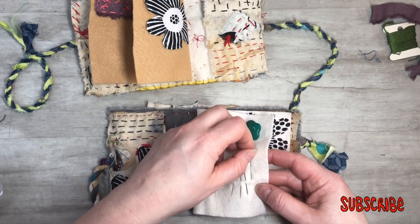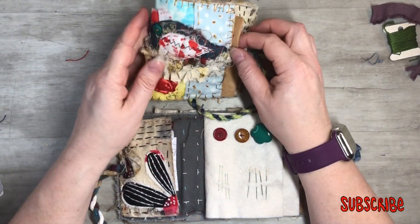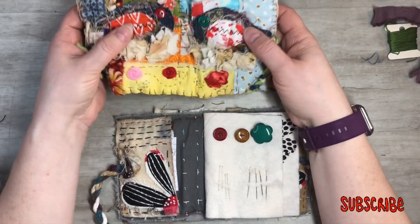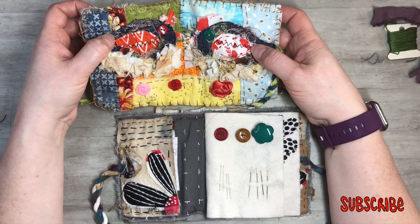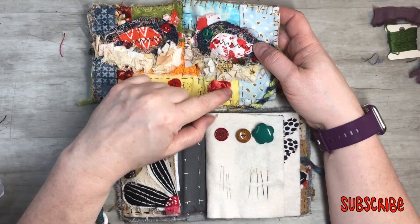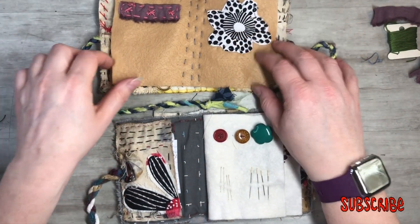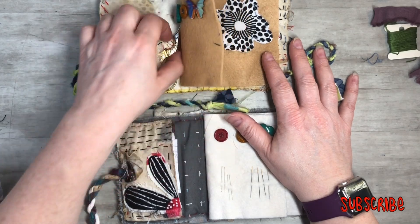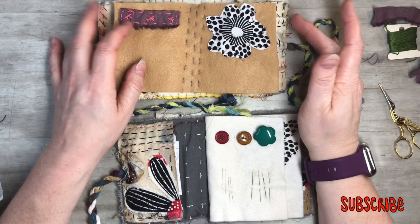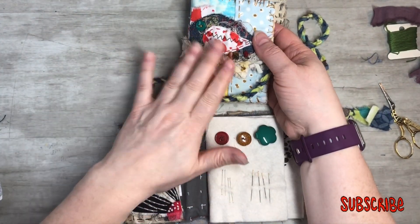I'm considering putting this needle book into my Etsy shop — the one we just made today. The link will be down below and I've got tons of process videos on how I did all this, even the roses and everything. It won't come with needles, scissors, or anything like that — you provide your own supplies — but it's all stitched, has pockets, and is ready to go.